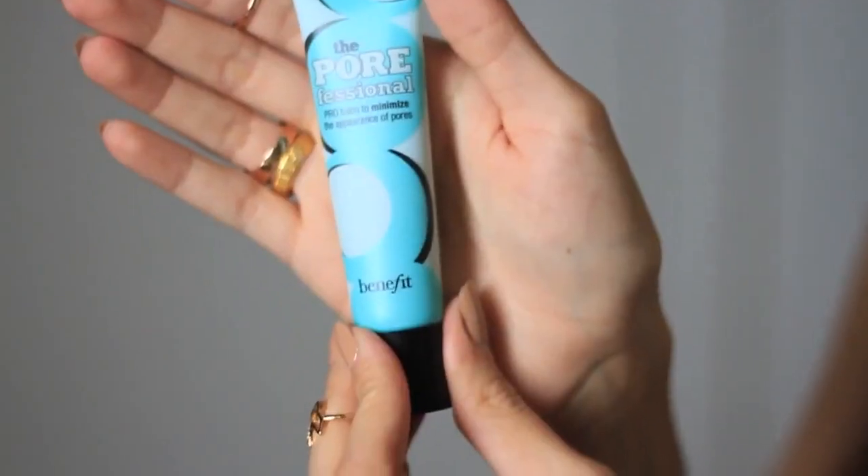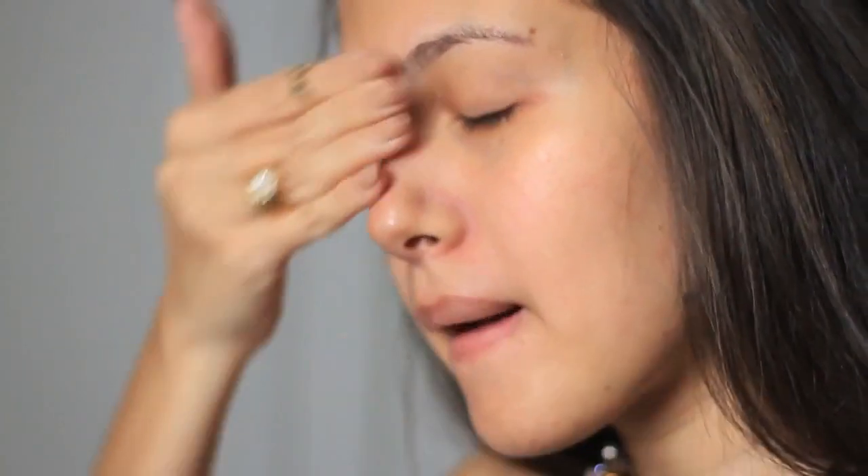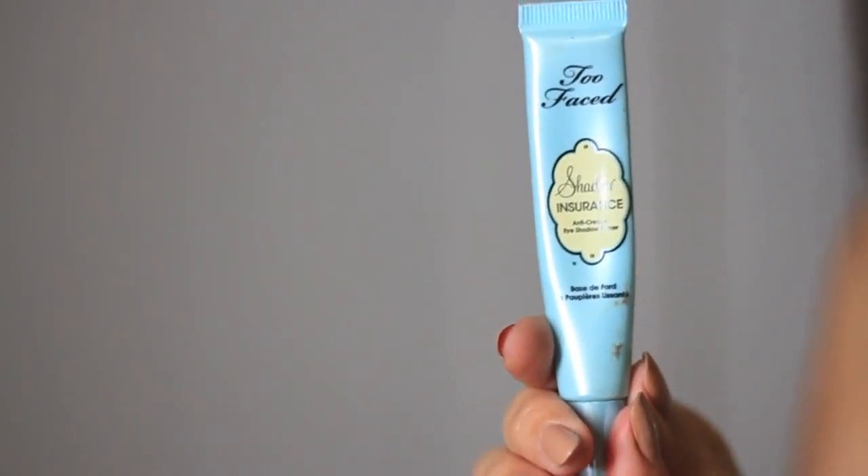The first product I'm using on my face is Urban Decay's oil control makeup setting spray. Then I'm applying the Benefit professional primer all over my face, and then of course the Too Faced Shadow Insurance eye primer.